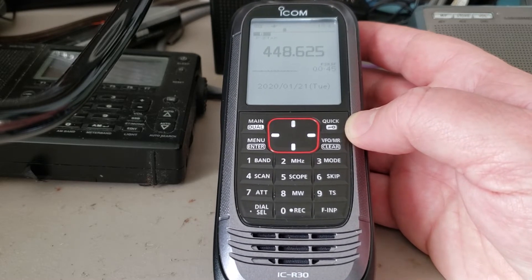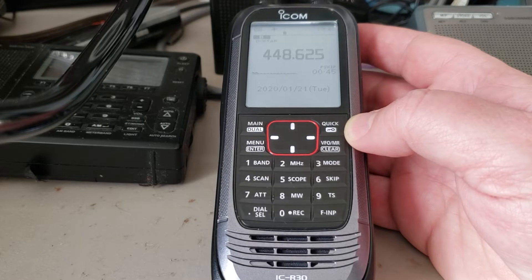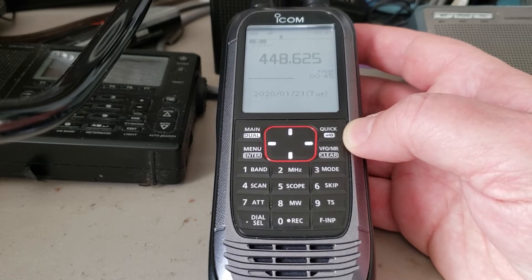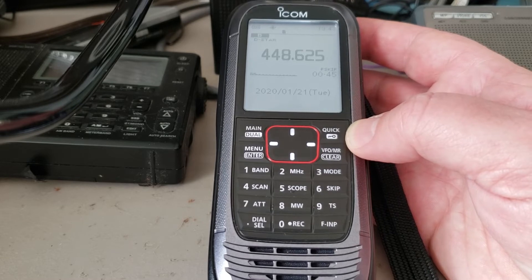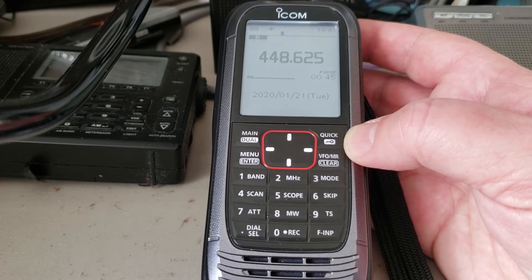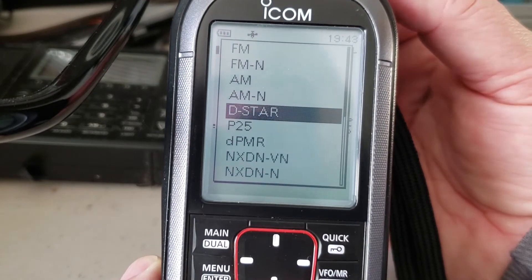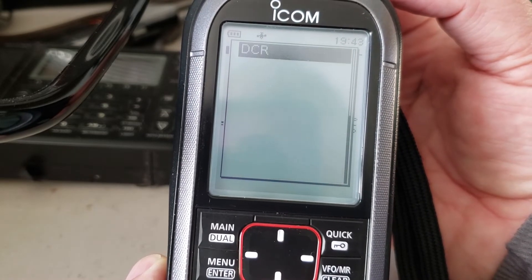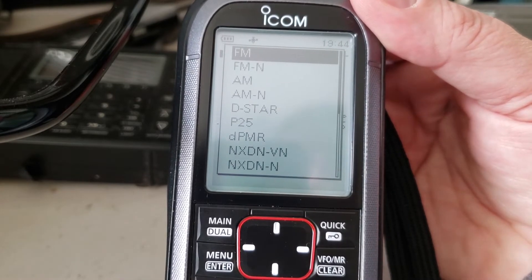The ICOM IC-R30 was released somewhere in 2019. It replaces the ICOM IC-R20, which I still have here. One of the first things people ask is whether it's better than the R20 — and it is better in certain ways, but not in others. It is better because of new features including D-STAR and P25 decoding. Looking at the modes, you can decode D-STAR, P25, DPMR, NXDN, NXDN-VN, and the Japanese standard DCR, as well as the regular modes.